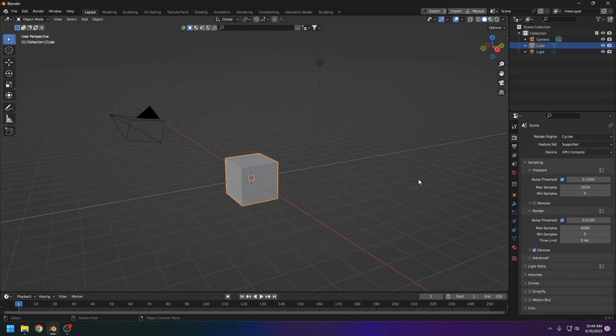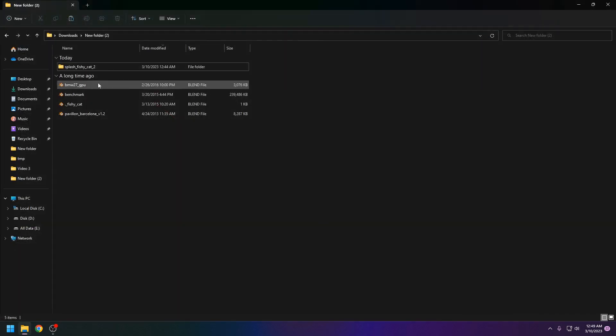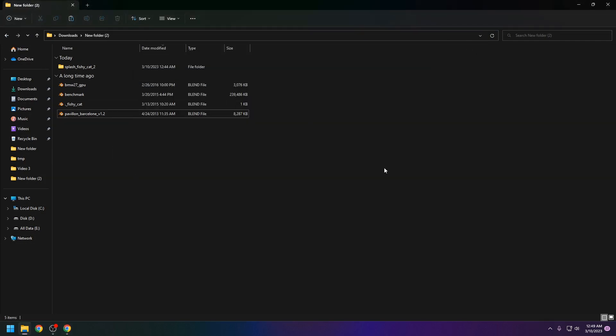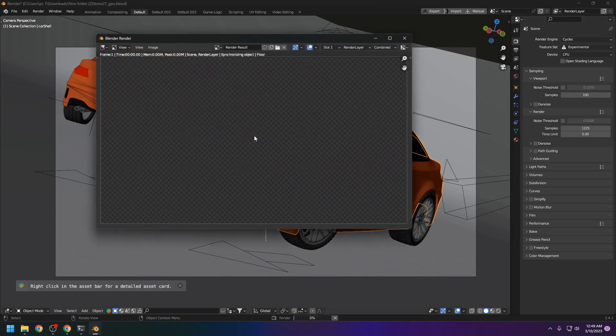That was a simple test, but we need to test with lighting, hair particles, and that kind of stuff. I have these Blender demo files from blender.com. You can find all the files on the official Blender website under demo files — I'll put a link in the description. First up is the BMW 27 file. It's already set up for GPU, but let's first check it with CPU — F12.